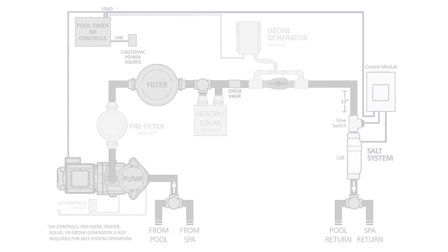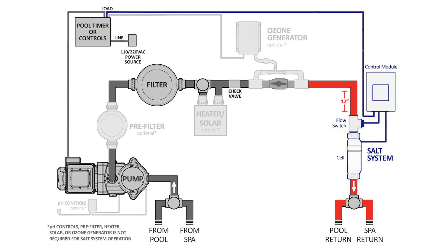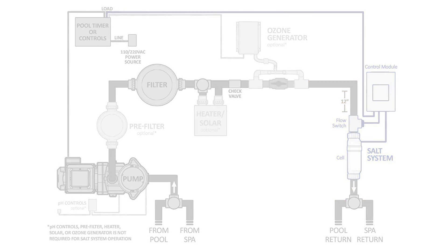The system should be installed on the return line as the final piece of pool equipment before the water goes back into the pool. It should be placed after the pump, filter, and heater if present. Be sure to install the system according to the instruction manual to ensure that it is placed properly and easily accessible.